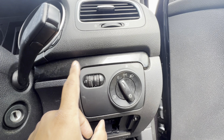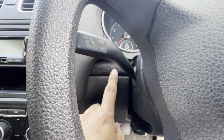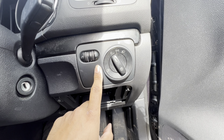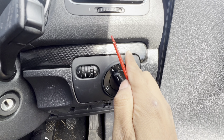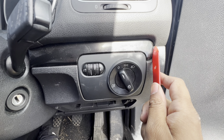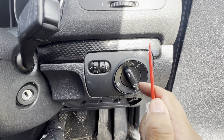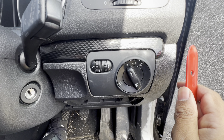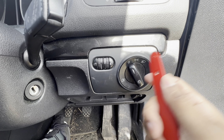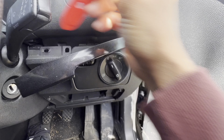Next I'm going to remove the trims around the dash on both sides and then take the headlight switch off. To remove the dashboard trim, whatever you do, do not apply it from this side — you need to do it from the top side, because there's a hook or tab that goes in straight and then into the dashboard. If you did it from this side it would snap or break, so be very careful.